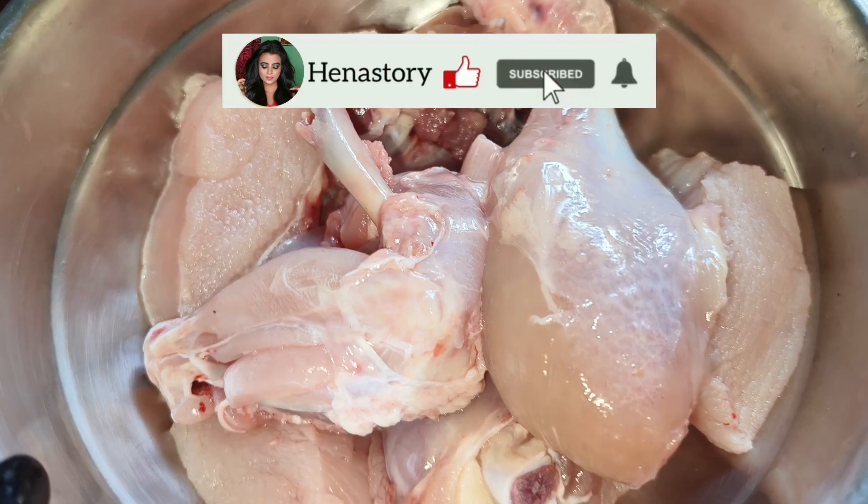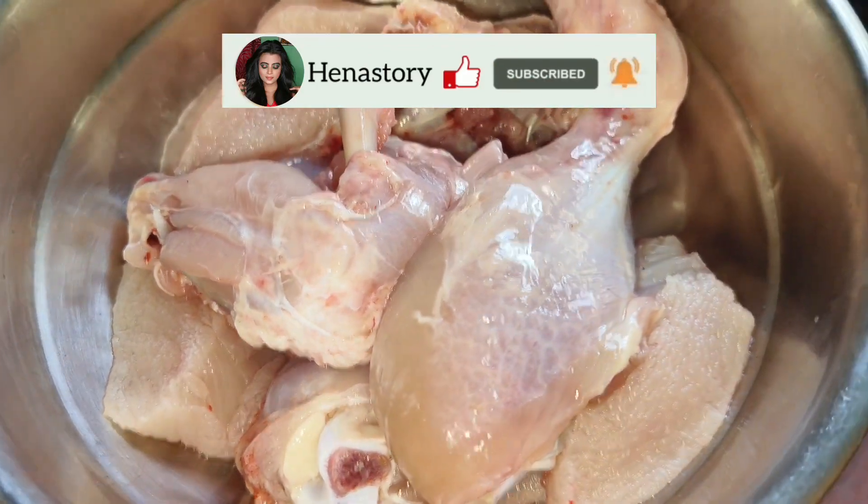How do you share a chicken stew recipe? Chicken stew recipe — 500 grams of chicken.